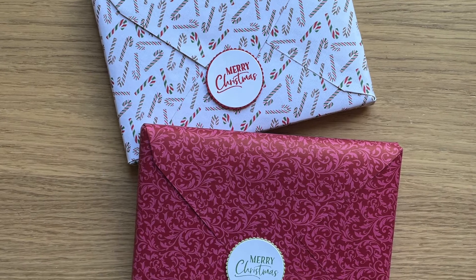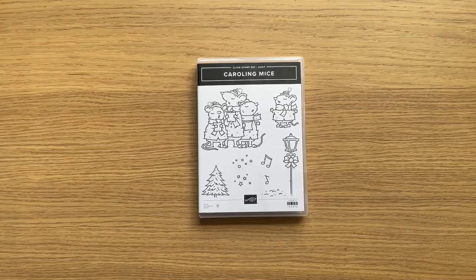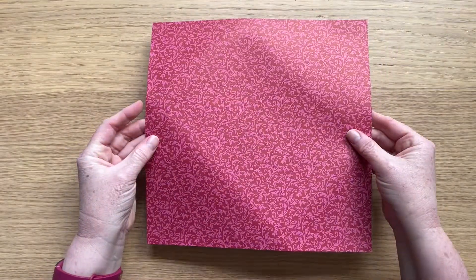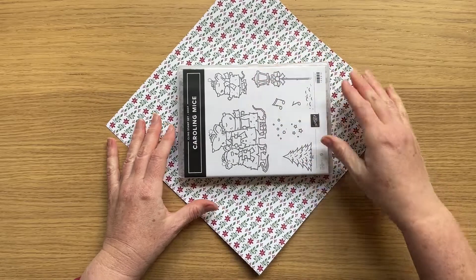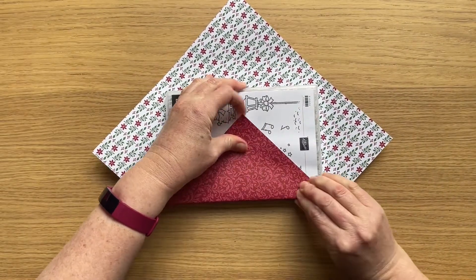Hi there, it's Fiona and I have a last minute Christmas project to share with you. I am going to be sending out some stamp sets to some of my customers and my downlines, and I wanted to wrap them in designer series paper, but the 12 by 12 inch paper is just a little bit too short to wrap it in a traditional way.